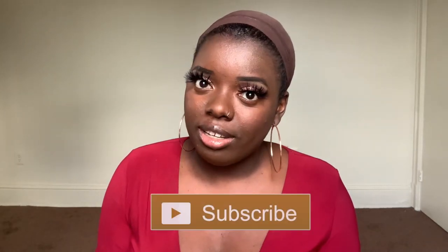Hey YouTube fam, it's your girl Gladys, aka That's Your Hair, and welcome back to my channel. If you're new here, tap the subscribe button and hit the notification bell so you don't miss any of my upcoming videos. And if you've been rocking with me for a minute, what's up, what's good, welcome back.